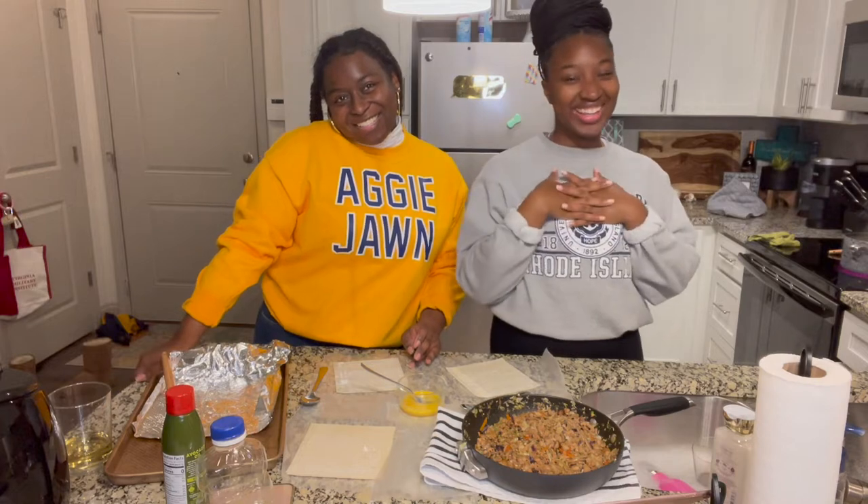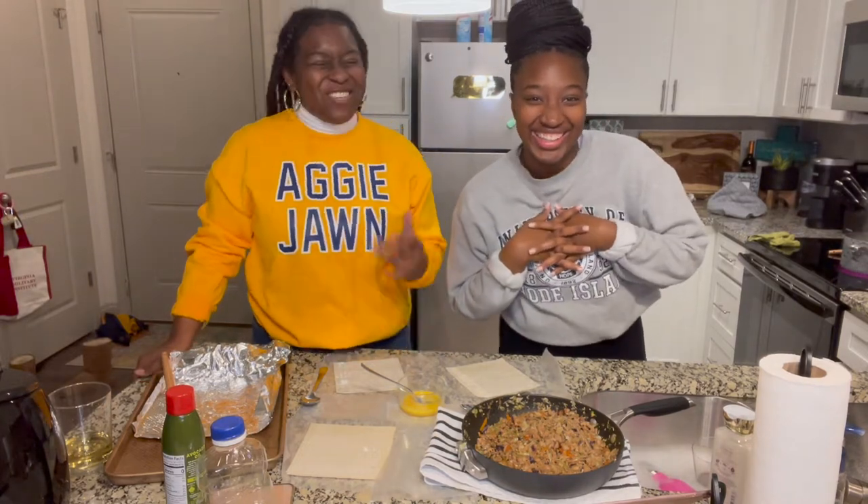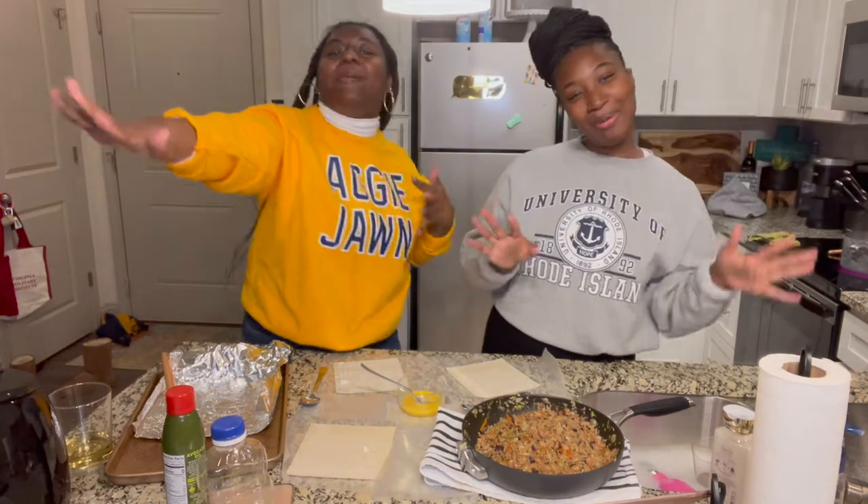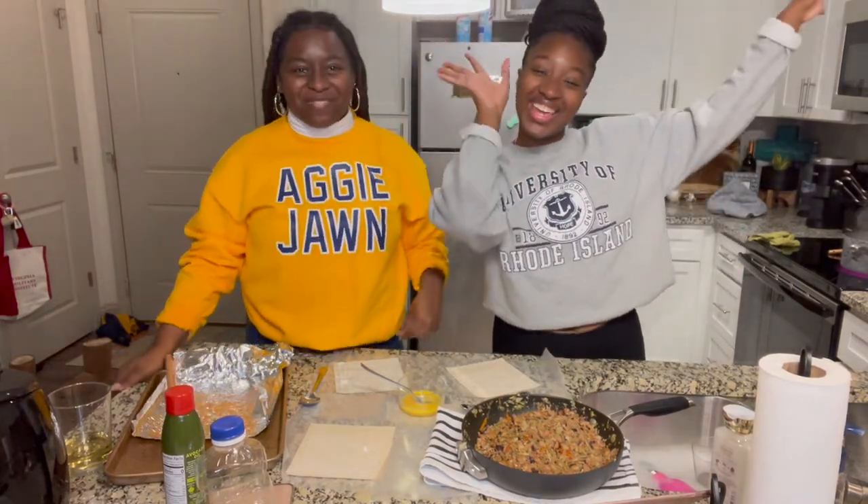Hi guys, I'm Alexis. And we are the boys' purse. First off, happy new year.